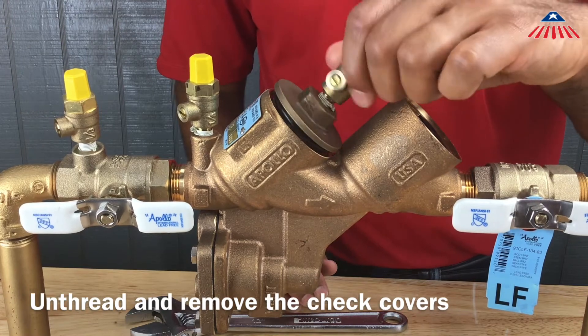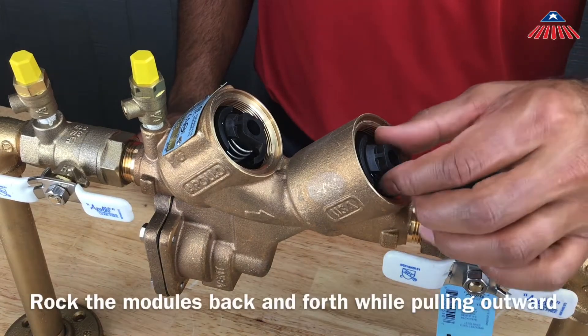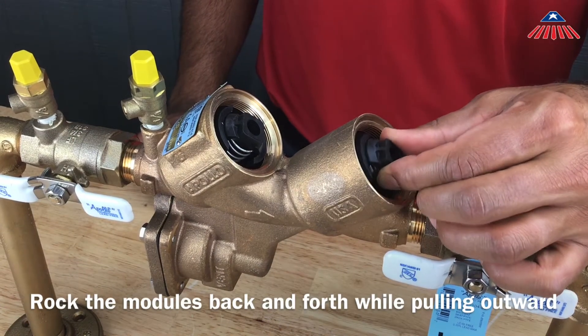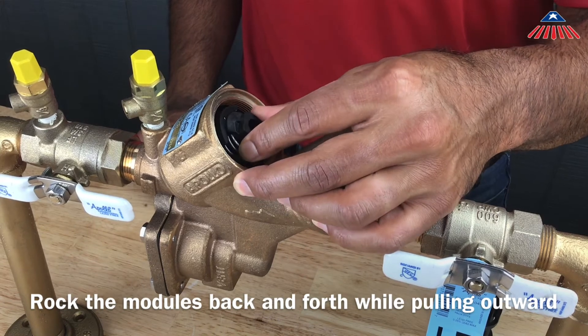Once you have removed the check covers, you will have access to the check assemblies. To remove the check assemblies, gently rock them back and forth until you're able to pull them straight out of the body. Be careful not to release the spring tension while you are removing the checks.